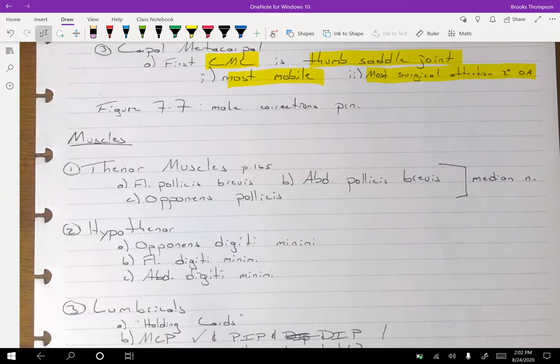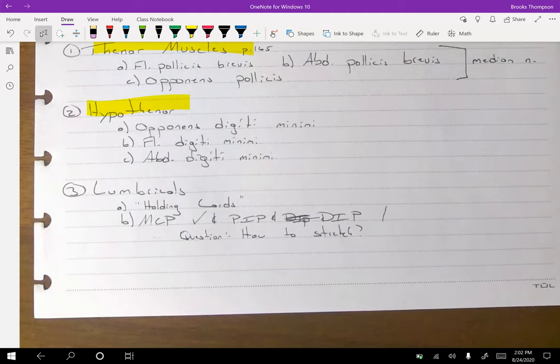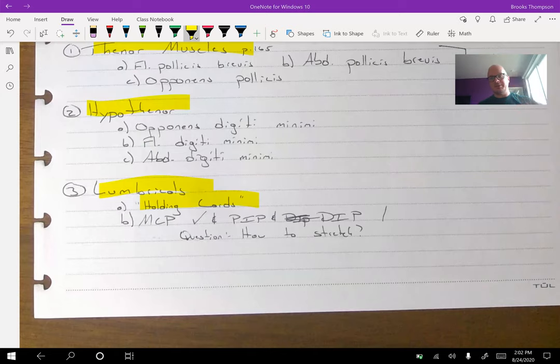We talked about the thenar and hypothenar eminence. The lumbricals — these guys do two things, and they like to offer trick questions on an exam about this. The lumbricals are the card-holding hand position: they flex the MCP joint and extend at the proximal PIP. So they extend here and flex here to allow you to hold a deck of cards. This is the motion — the lumbricals extend and then flex.